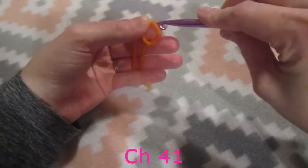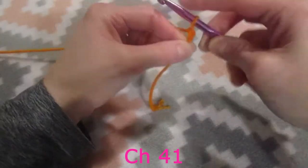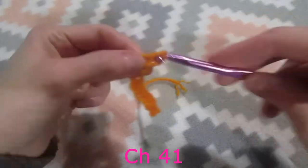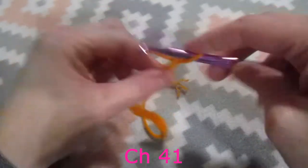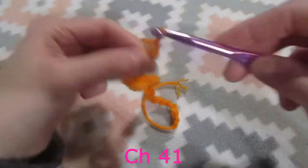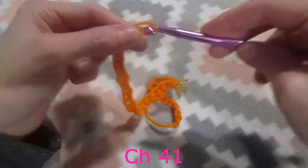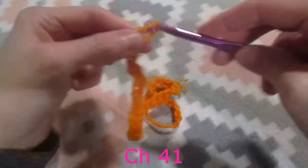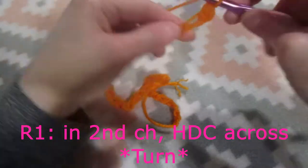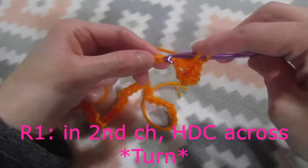With my first color of yarn I am going to do a slipknot, then we will insert our crochet hook and we are going to chain 41. In the second chain from our hook we are going to do one half double crochet into each stitch across, ending with a total of 40 stitches.